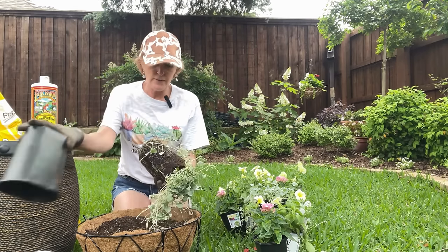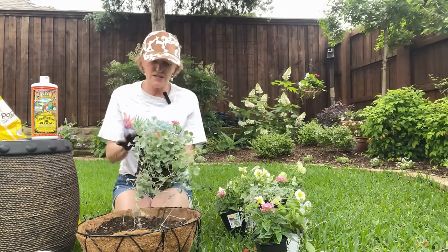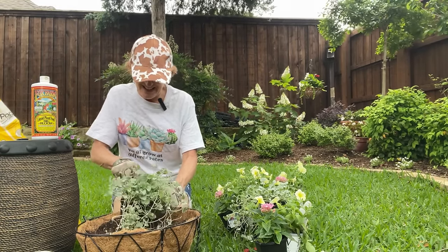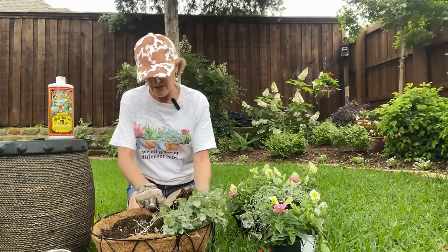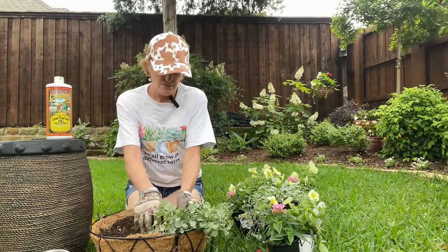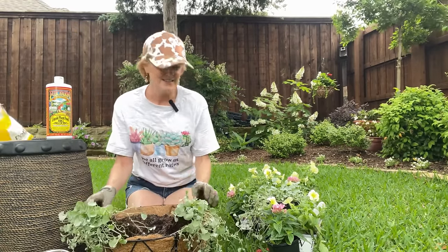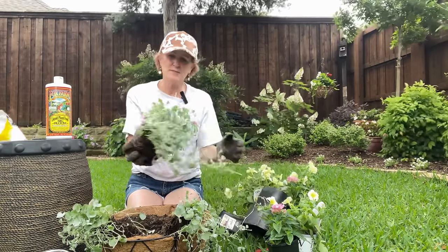To get the most bang for the buck, I'm going to divide these — I have several, so I'll cut them in half and that way I'll have four to put around the basket. I'm not worried about these guys; they bounce back almost like a weed, they have no problems. I'm going to position one on either side, then cut the other one and do the same thing — cut it right down the center.